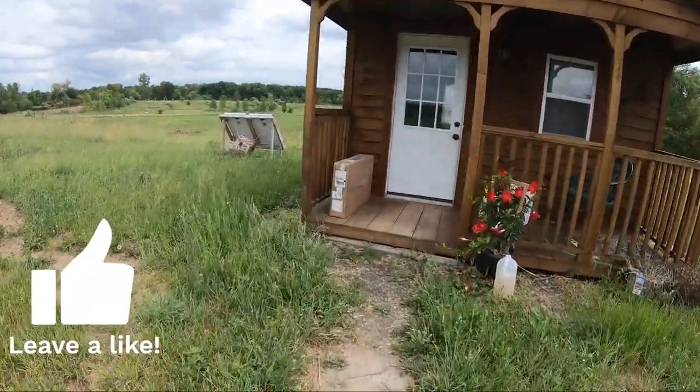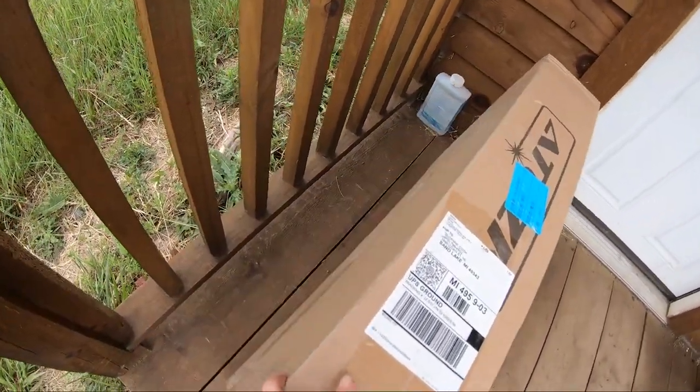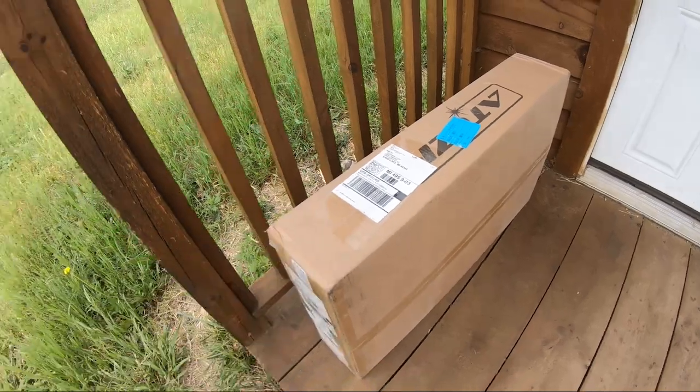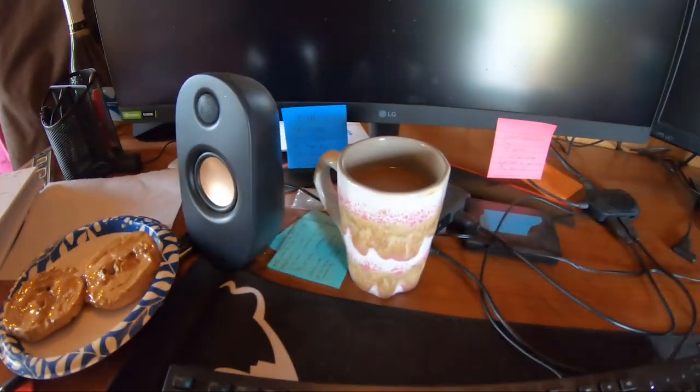Oh hey, I got the delivery! It's my Atazer laser! I'm so excited to open this up. I already knew it was here on my deck, but it's a little hard to shoot video while I'm also carrying a peanut butter bagel and coffee. It is coffee time right now, so I'm going to drink my coffee and open this because I cannot wait to see what's inside.